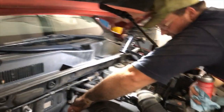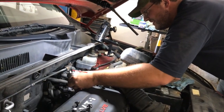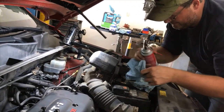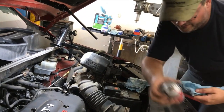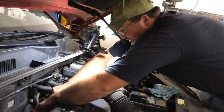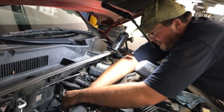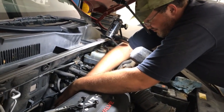Here's the throttle body — pretty easy to get to on this car. It is pretty cruddy, so we'll go ahead and clean it. I'm going to use some of this CRC throttle body cleaner — not a sponsor. People ask me why we use so many CRC products. It's just because that's what's available locally.